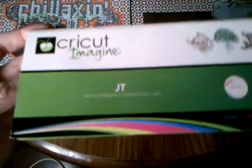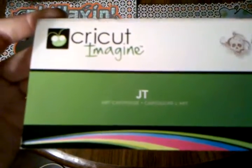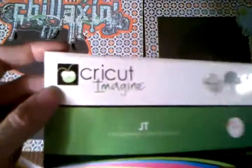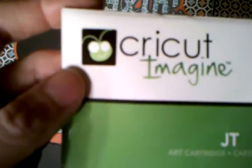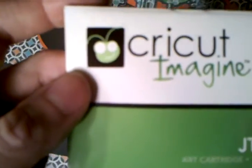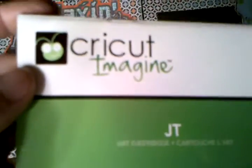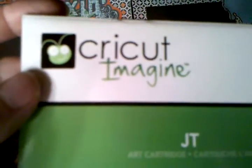This layout was actually inspired by a layout done by a lady on YouTube whose name is spelled S-C-H-E-L-V-E-R-T-5-2-3. I just added a second page and kind of changed hers up just a little bit.